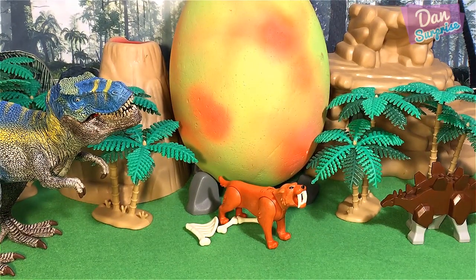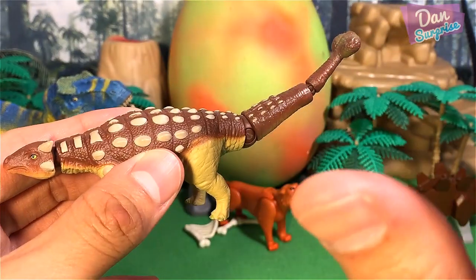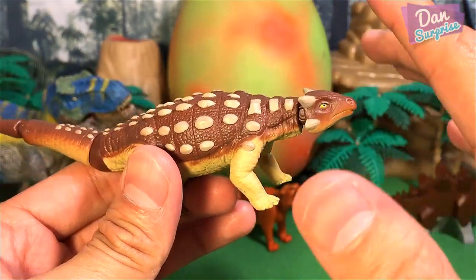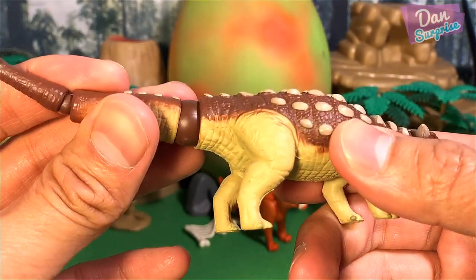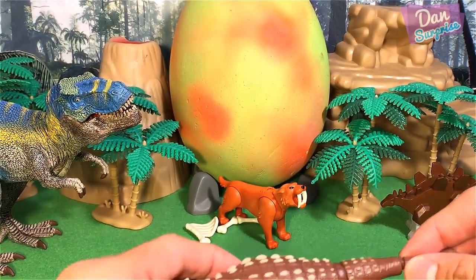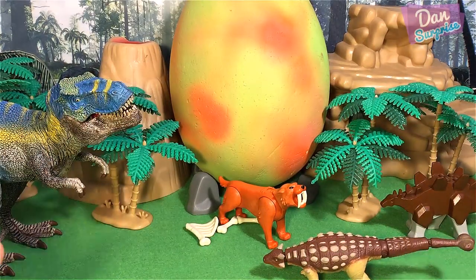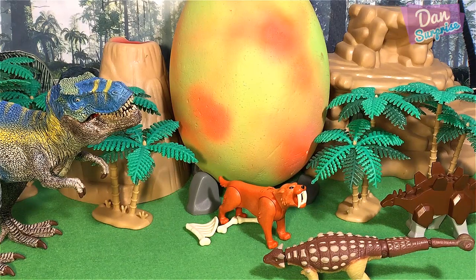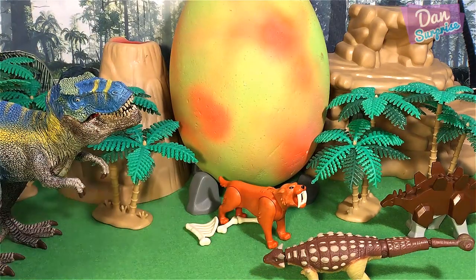The next one I am going to show you will be this Ankylosaurus from Takara Tomy. This is actually pretty recent, like maybe a month ago. This set actually came along with the Takara Tomy Dinosaur Island playset - an exclusive Ankylosaurus figure you can't get individually, so I am very happy with it. And some good news - I've actually got the Mosasaurus from Takara Tomy, and I can't wait for it to arrive. It might arrive this week, so a new video will be up very soon.